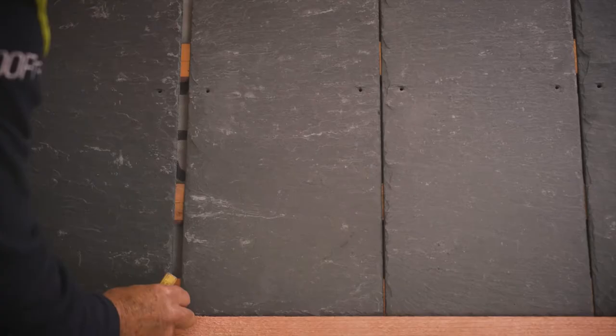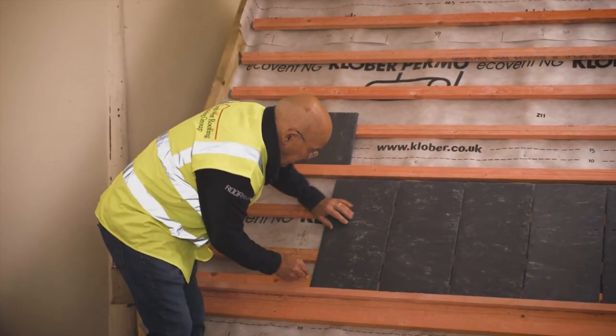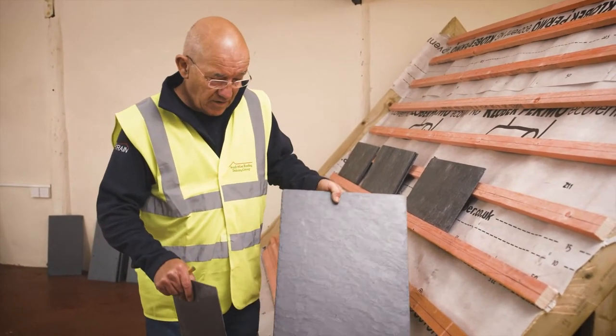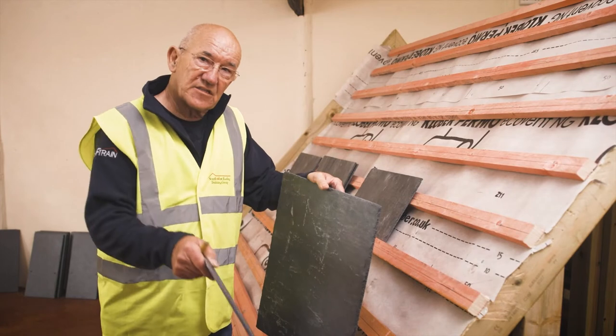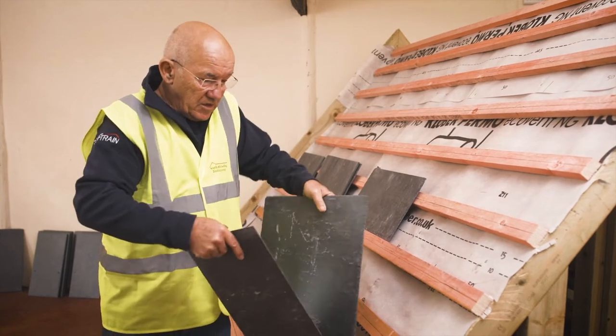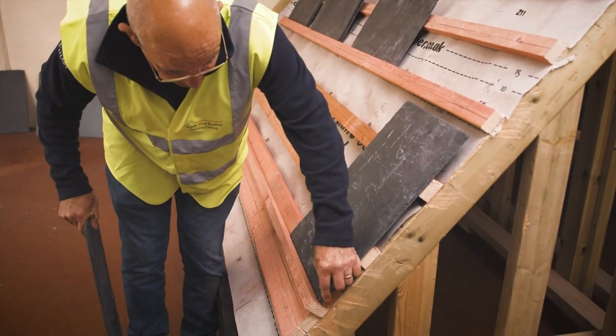Mark the left hand side of each slate. Because this is an instructional video, I'm doing every slate so that that will give the end user the most control over where these slates go. What I'm going to fit now is the slate and a half on the end. It goes from a full width slate eave, then a slate and a half, then a slate and a slate and a half — that gives you your broken bond, so each course is a different bond. That's why I start off with the slate and a half. That will go on to the end of the batten as the slate did just now.